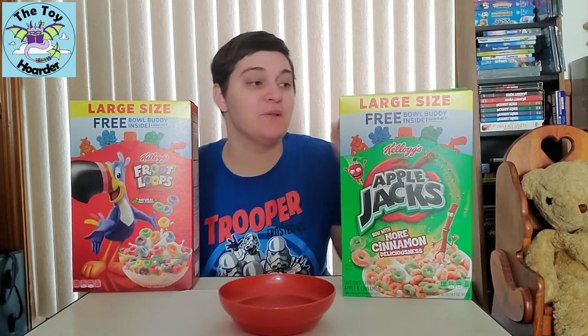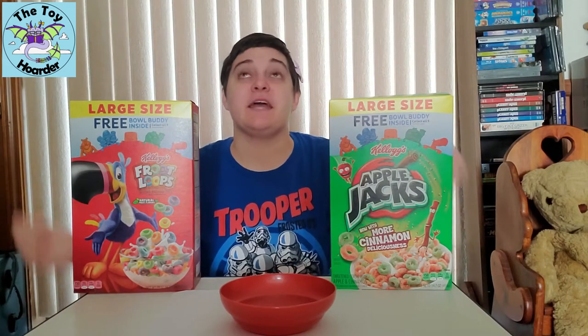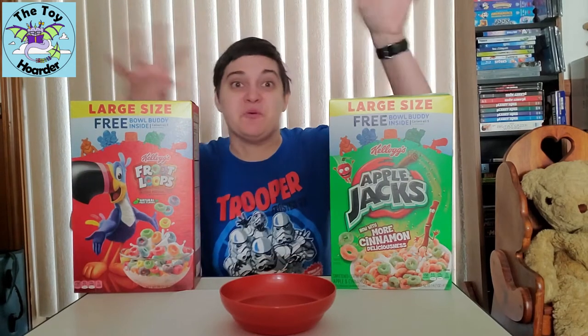Alright guys, I got part two of the Bowl Buddies Kellogg's cereal toy videos. I found another box of Froot Loops and another box of Apple Jacks. This was actually at another Rouse's that was near me, not the one that I got the first boxes at, so good news — they're spreading.